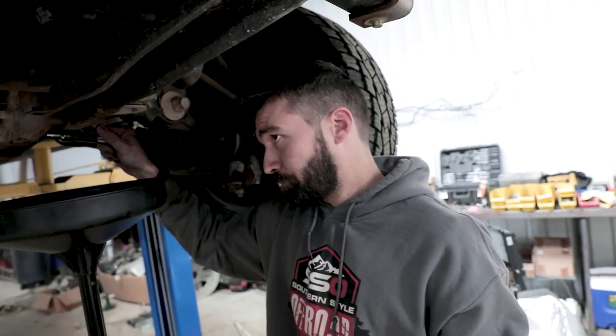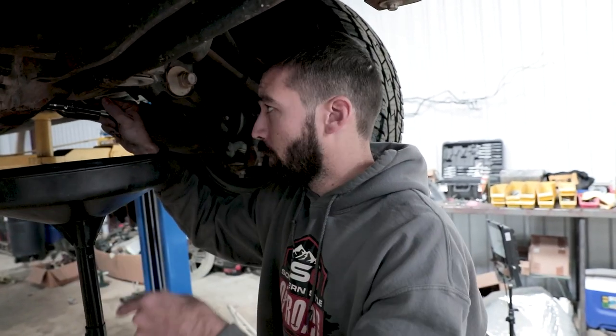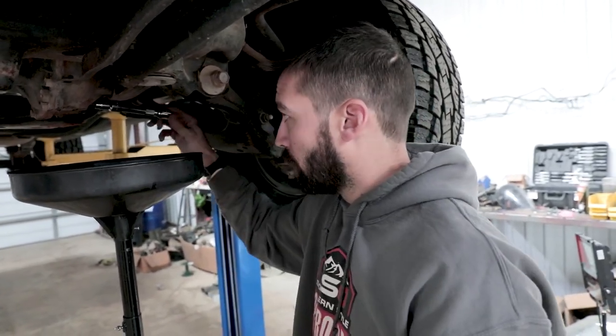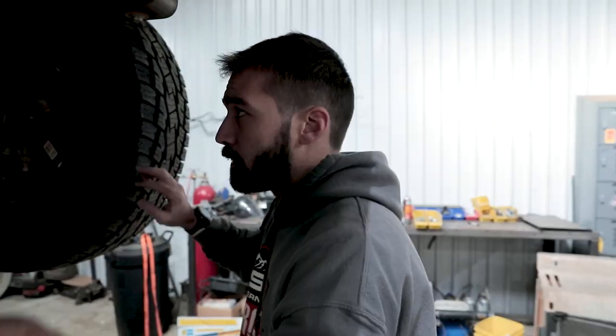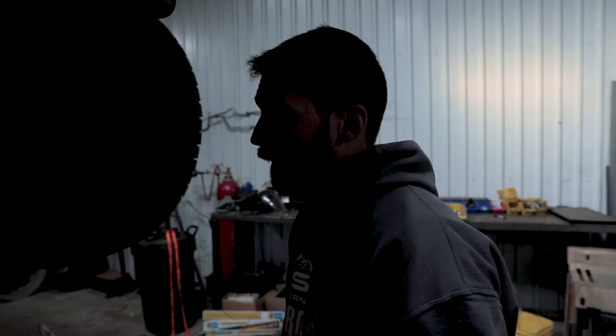I've already taken down my skid plates, begun taking the wheels off, and drained my front differential. We're doing front and rear — obviously you can't just replace one at a time. We'll be draining the rear, taking the tires off, popping the axles out, and then we'll go from there.